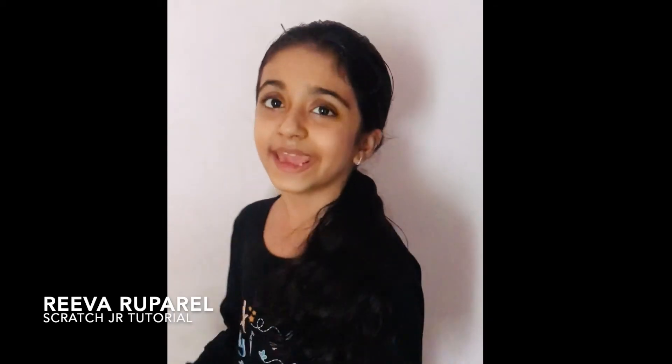Hey guys, it's me Riva. Welcome back to Sun Rainbows, and today we are going to do a scratch tutorial on improving your mazes. I will give a few pointers, and this is part two. There will be a whole new level and there's a blooper in it. So let's get started.